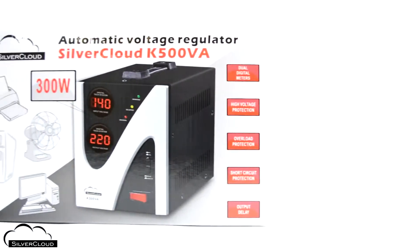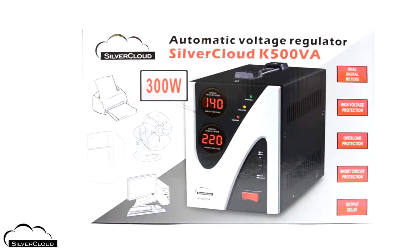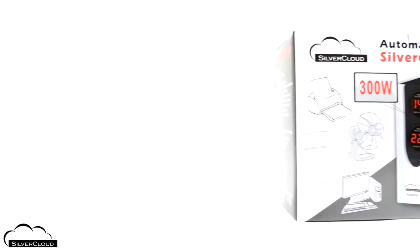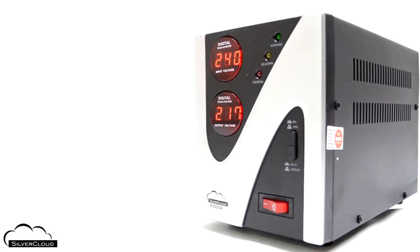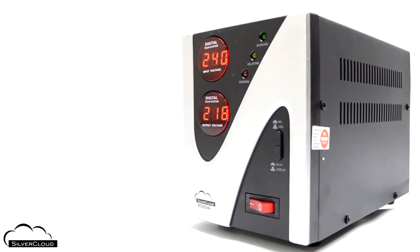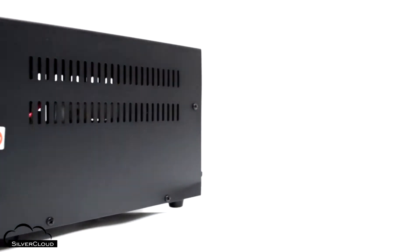The SilverCloud K500 VA Automatic Voltage Stabilizer can be used to power electronic devices that consume up to 300 watts. It is powered with a voltage that can vary between 140 and 260 volts.